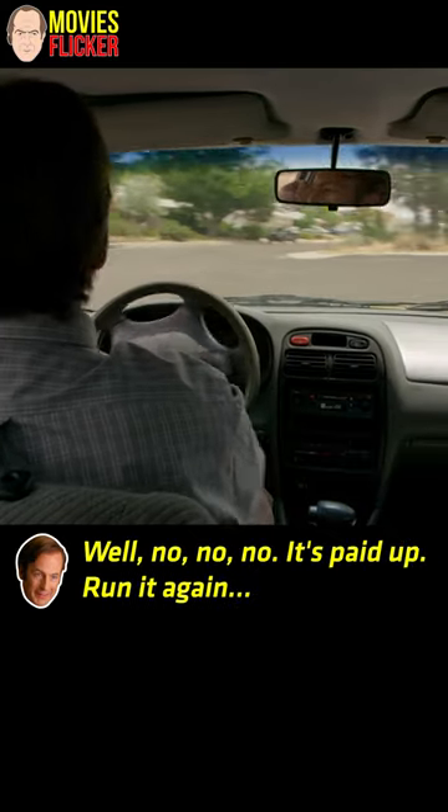Oh, run it again. No, no, no. It's paid out. Run it again. There you go.